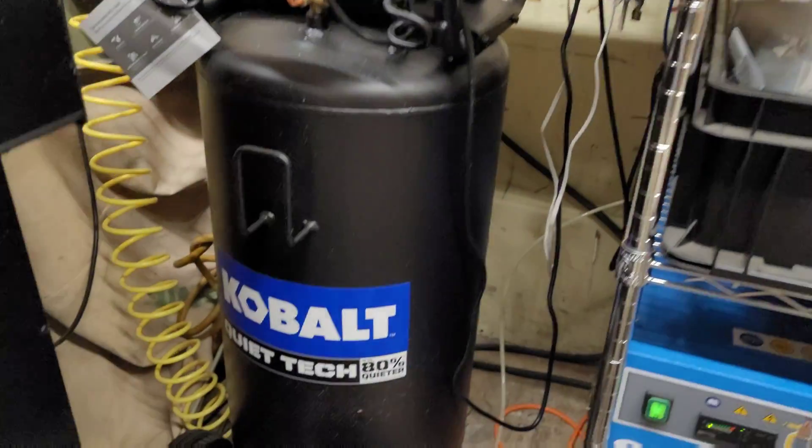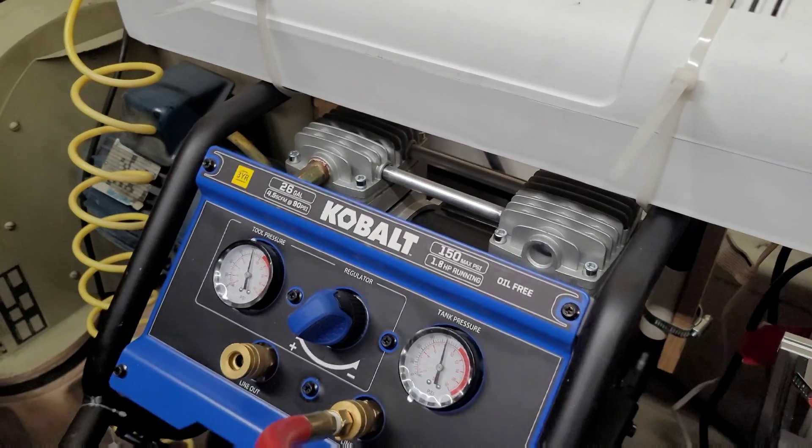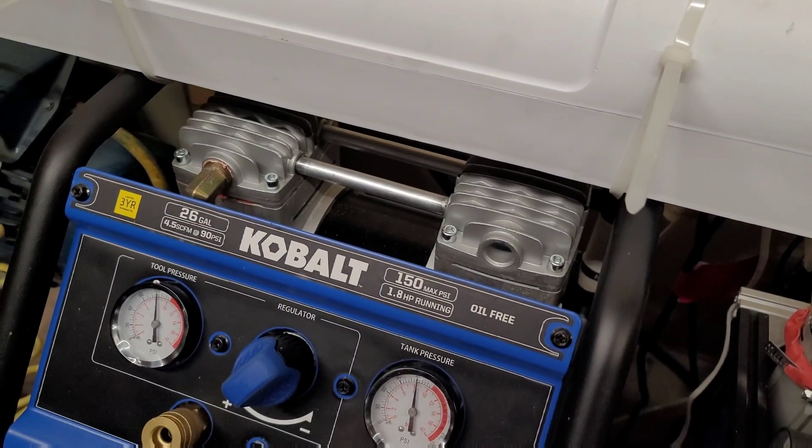The Cobalt Quietek air compressor has started to become really loud again, so I'm going to take off the heads and clean in there and see if that improves it.